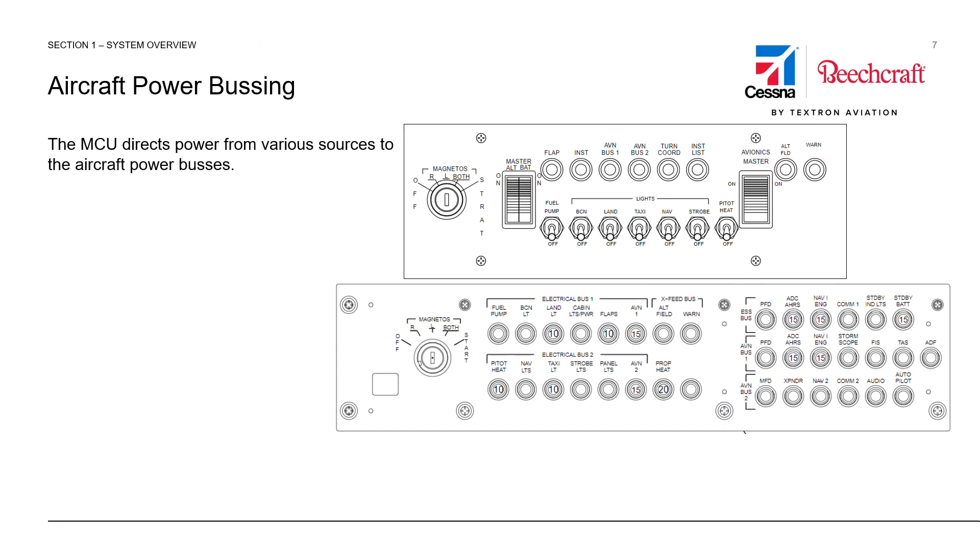While the panel layouts have changed as the aircraft have evolved from the NAV-1 package to the NAV-2 package, shown here at the top, or the NAV-3 G1000 package, the panel at the bottom, much of the electrical system architecture has remained unchanged. The MCU directs power from various sources — whether battery, ground power, alternator, or whatever — to the aircraft buses.